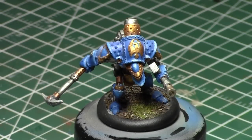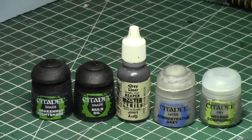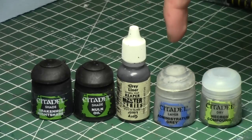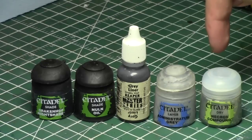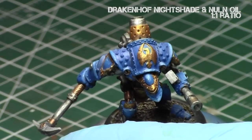It is a Signar Warjack from the game War Machine. Today we will be using a combination of shades — Nauna and Draken of Nightshade — and then two shades of grey: Grey Liner and Administratum Grey. And finally Necron Compound, just on the very tips of the chimney or exhaust pipe to create a worn effect.